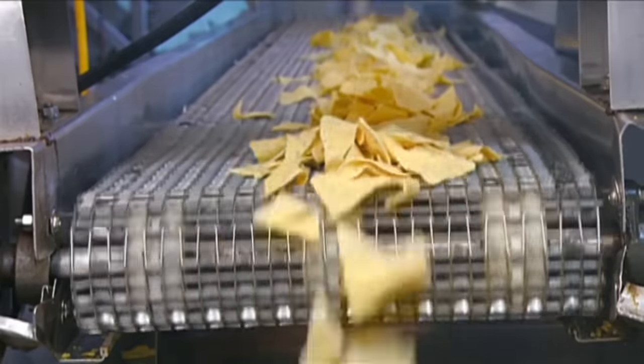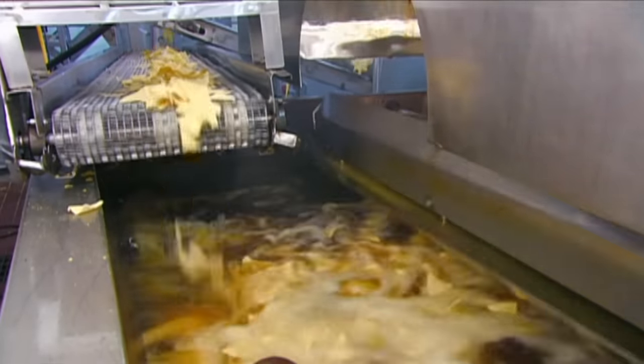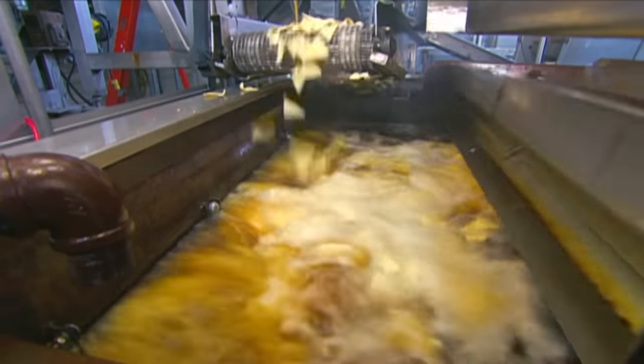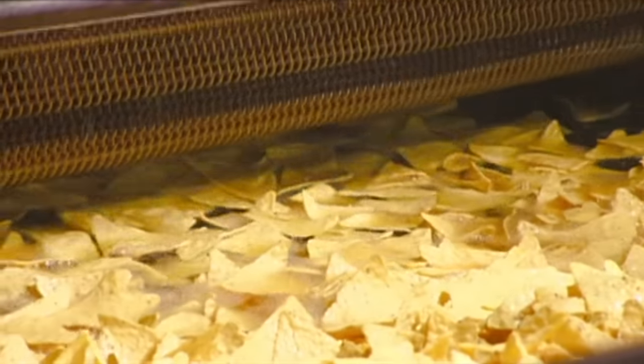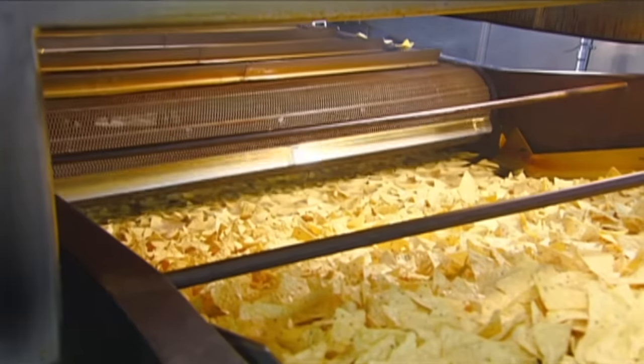From the oven, a conveyor belt transports the triangles to the fryer. The corn oil is 182 degrees Celsius, and the chips take just 55 seconds to fry. A mesh conveyor belt then lifts them out, and as they leave, the excess oil drains back into the fryer.